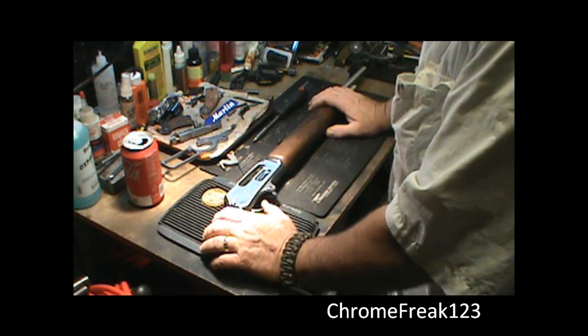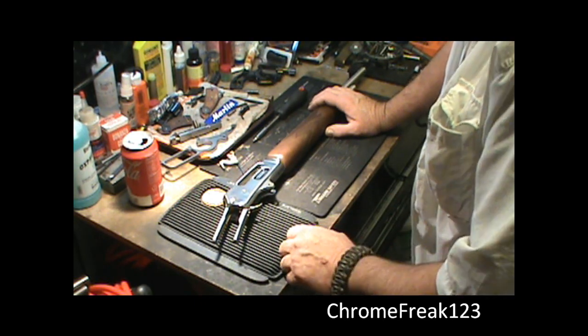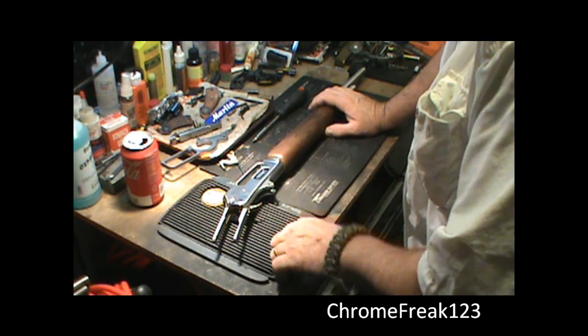Now I had done the trigger job off-camera. I had the trigger completely out of here, did some stoning and some work — smoothing out other areas.